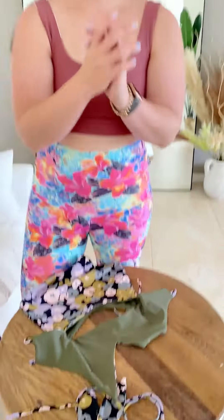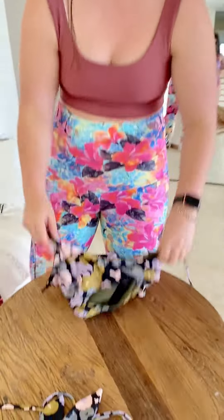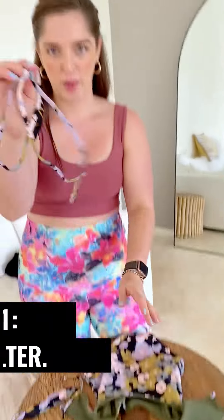The second style that we have is our bralette-style one-piece. This comes in the packet with the straps up like this. It also comes with two ties — whatever the colour is and the black — and then also your extra bit of string. The bit that we want to use for the back is this part.